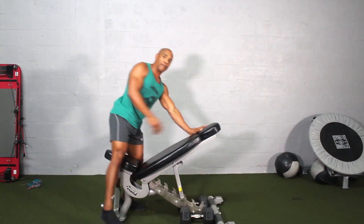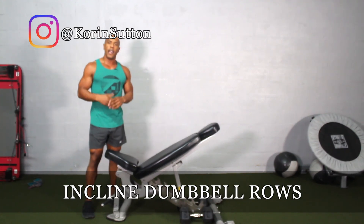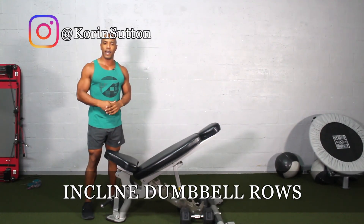And that's it — this is how you do an incline row with dumbbells.